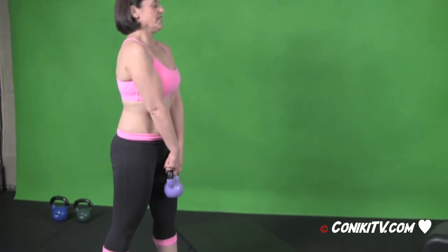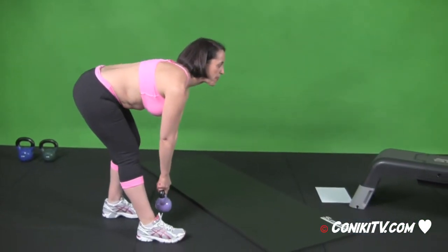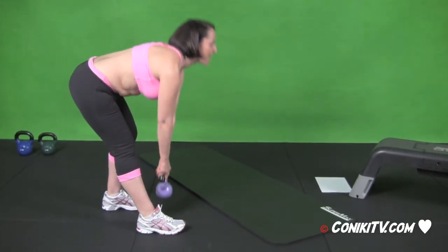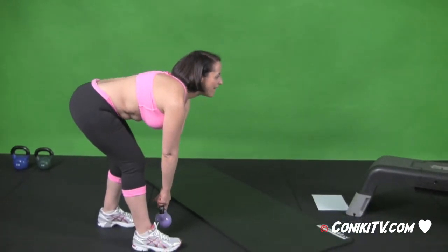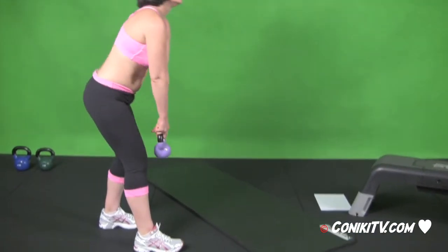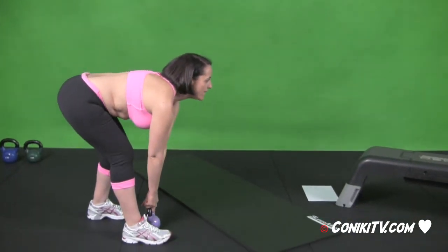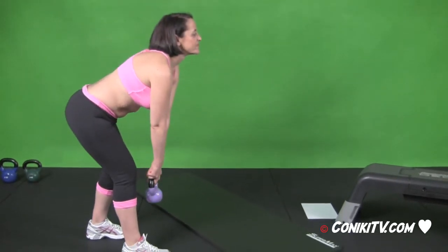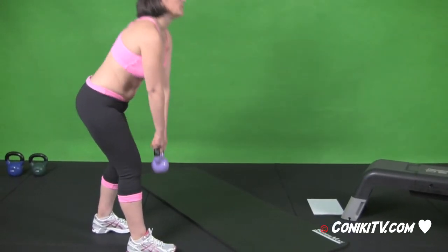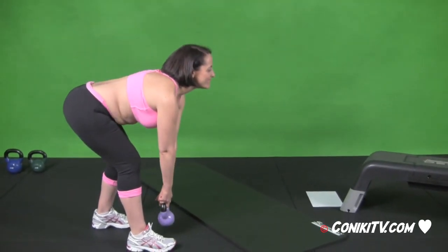Ready and switch sides. Remember it's four seconds down — four, three, two, and one — up, one, two. Four more reps to go. And time, good.